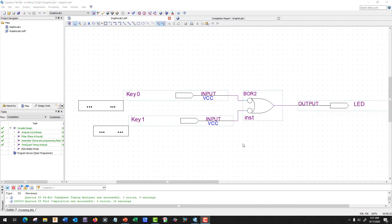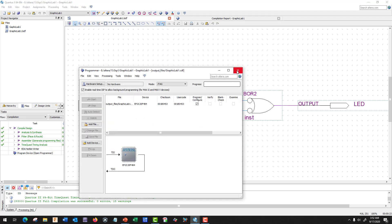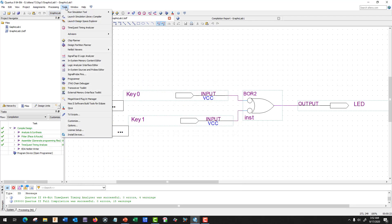We're back to Quartus. We have everything done — we've checked our pins, everything's ready to go. We're going to program it. There are two ways to program this: we could use the icon up on the top — it looks like something overheating — you click on that, or you could go to Tools and down to Programmer.